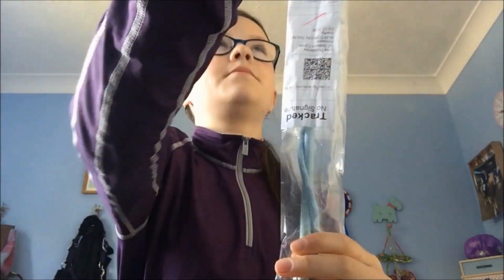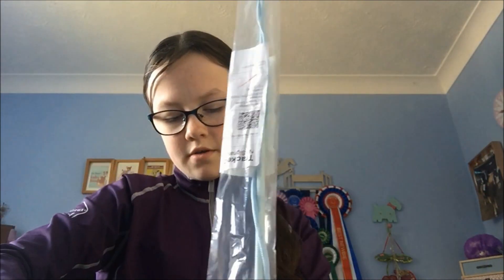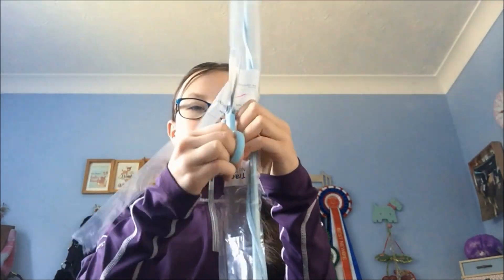So the next item is this Lunging Whip. It's just a Dublin Lunging Whip, sized 160cm and it's in the colour aqua.